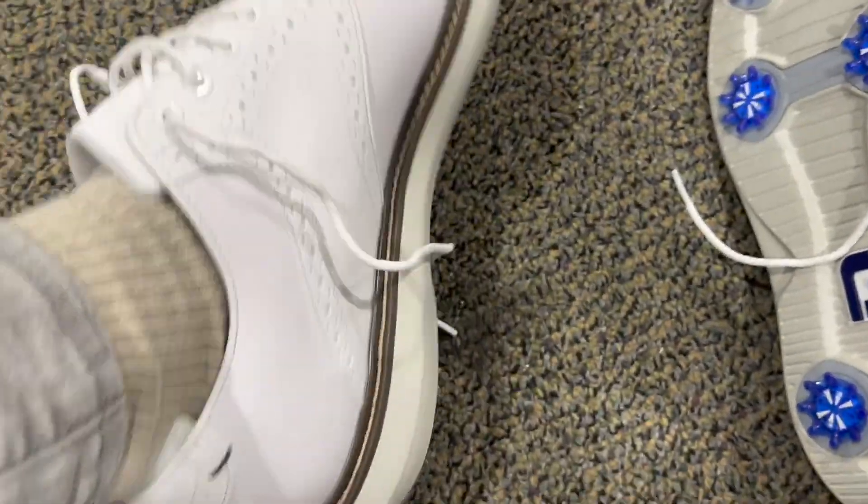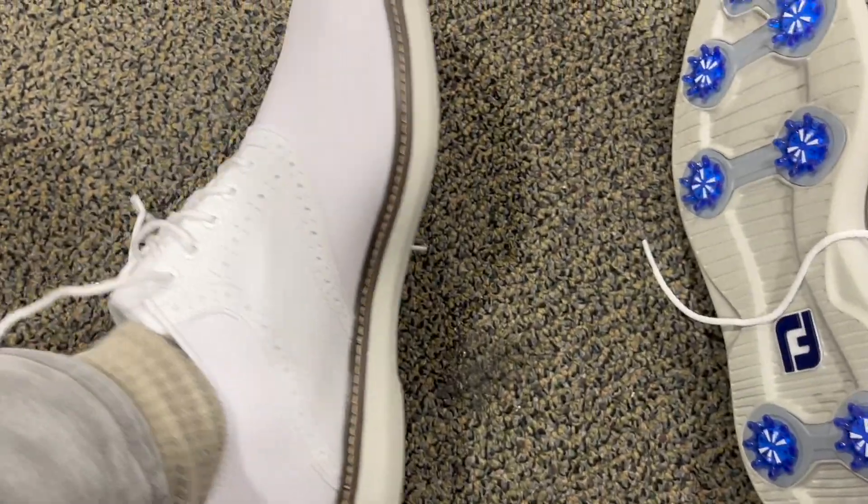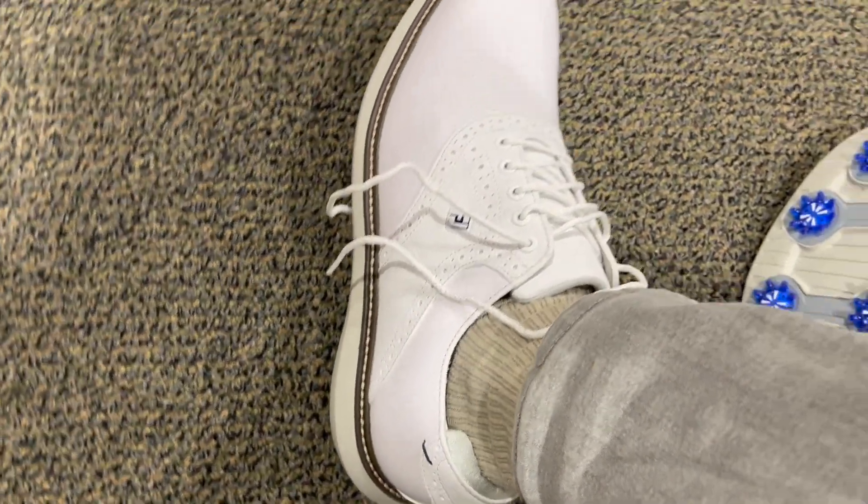However, when you are just simply going to the range, maybe you want to get something that's spikeless, because these shoes do feel a little awkward to walk on. But when you're on the course, it's perfect — no issues.